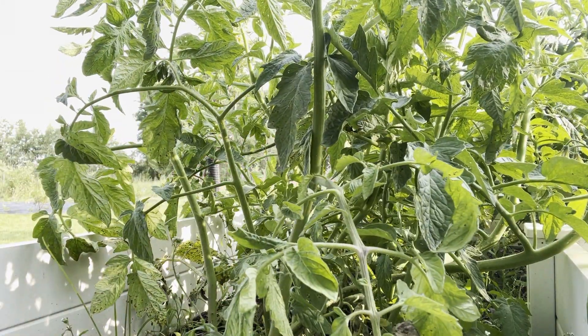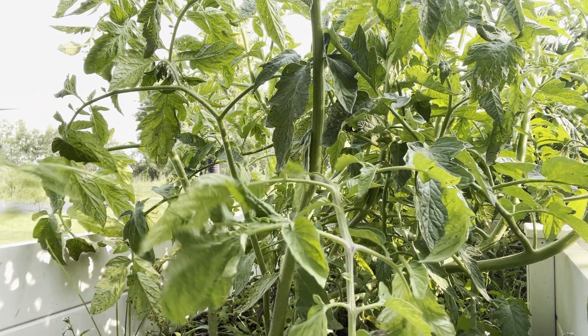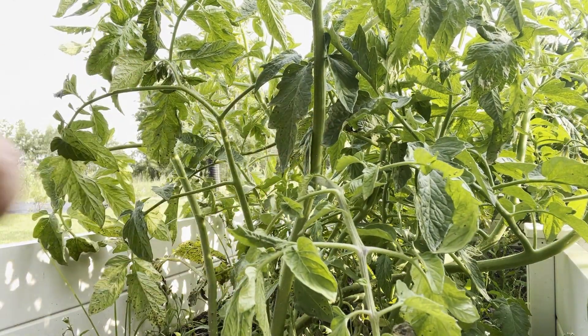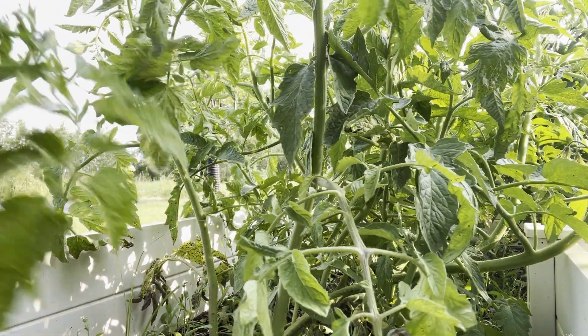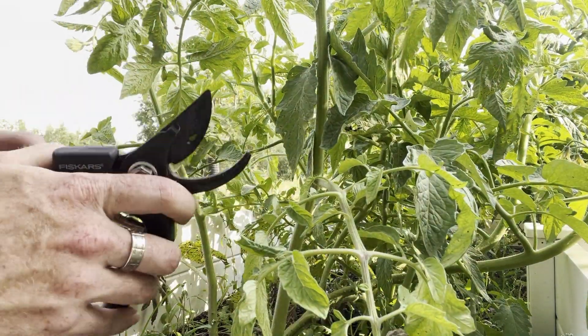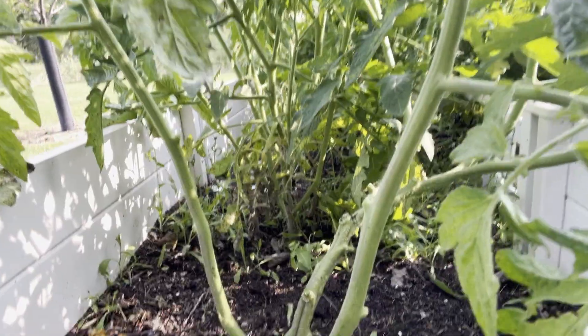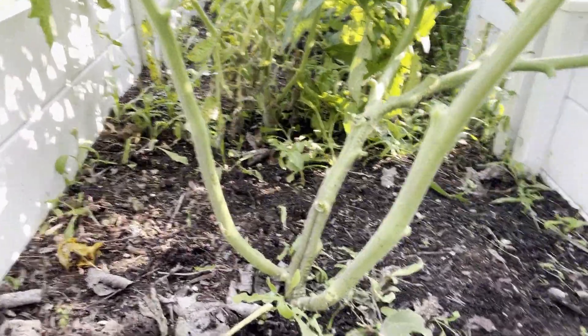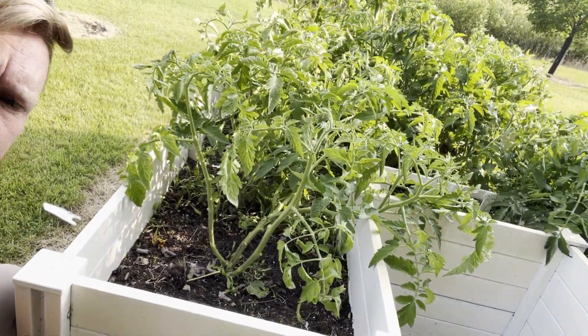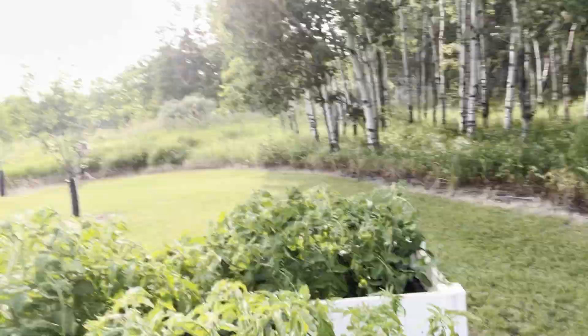We're also doing some weeding while we're in here. My shears are getting a little dull — I'm going to have to buy some new ones soon or sharpen these. With this plant you can kind of see how far we've pruned it back — it's definitely a lot thinner. Probably a better idea to prune them earlier, but we'll keep going.